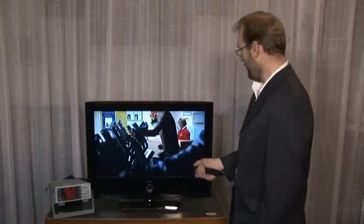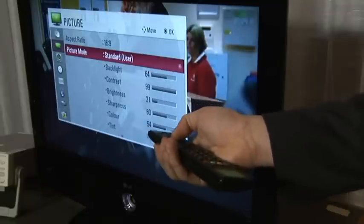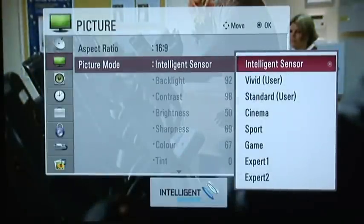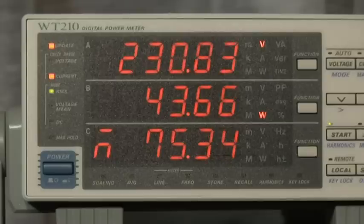So if we select the light sensor on this LG TV, we go to menu, picture, picture mode — on this model it's called intelligent sensor — and then dim the lights for the late night movies, say. This set dramatically reduces power consumption to around 40 watts. That's less power to run your full-size widescreen TV than it takes to power a light bulb.